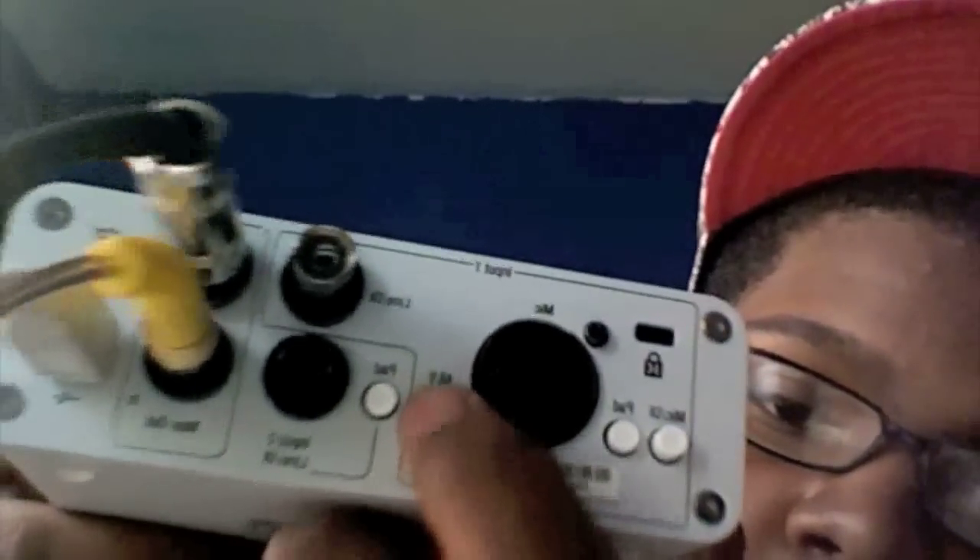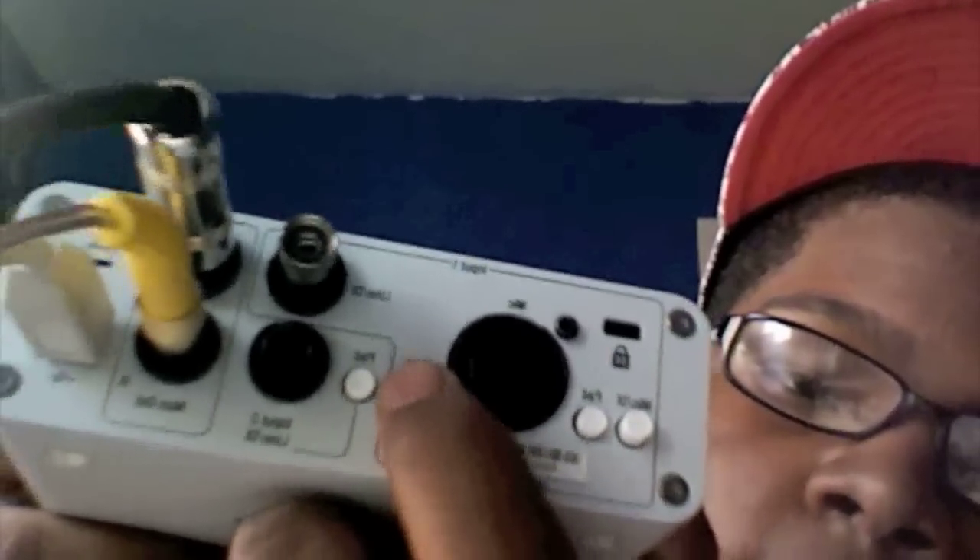Just one thing to say: if you have an Inbox Mini and you don't know where your phantom power is or how to turn it on — it's right there. If you see that 48-volt label right next to the XLR port where the mic goes on input one. One thing I do to make the recordings sound good is I record in 24-bit instead of 16-bit.